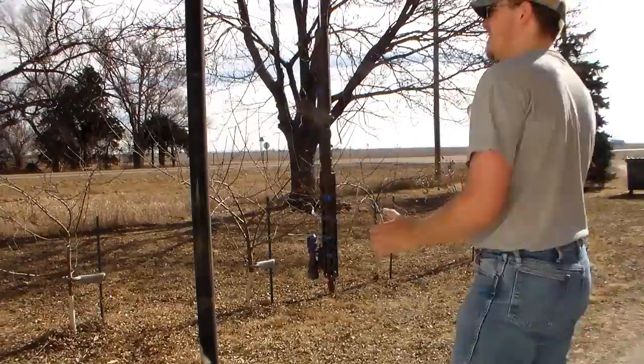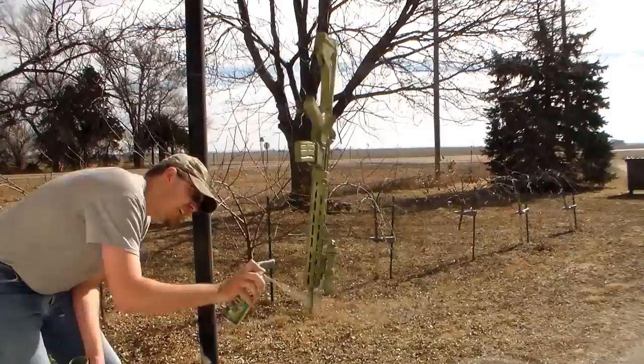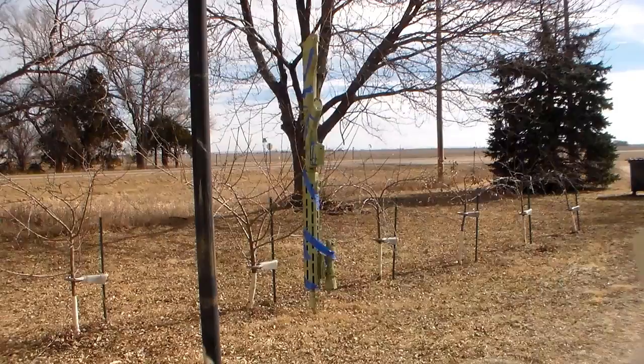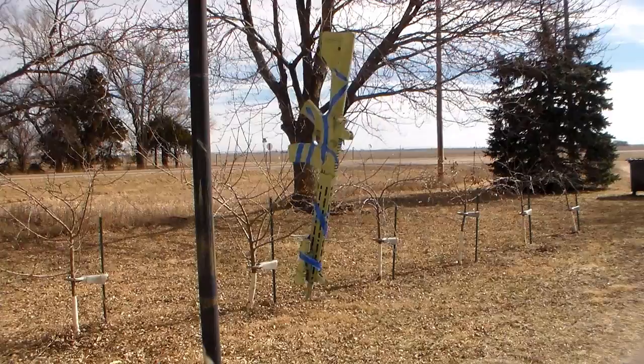For my next coat I'm going to use the Rust-Oleum khaki. You can see I kind of changed up my tape pattern here, because it was taking way too long to apply the small strips.